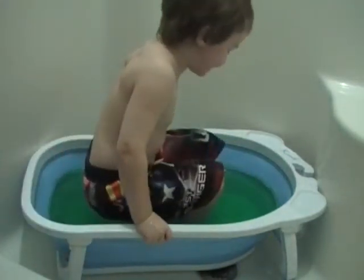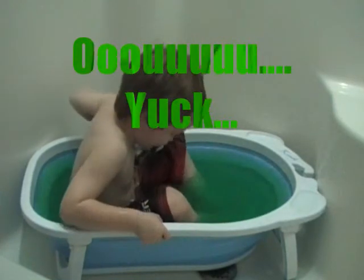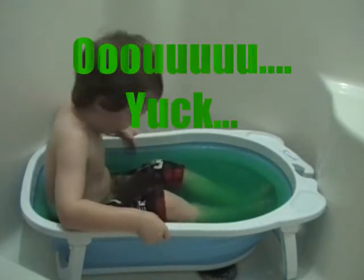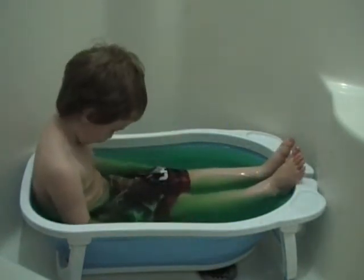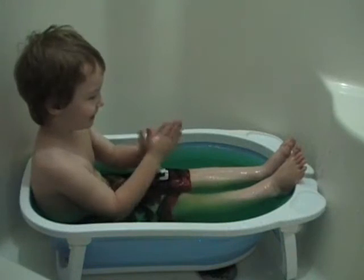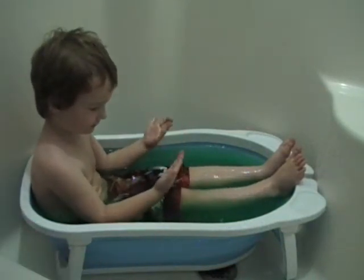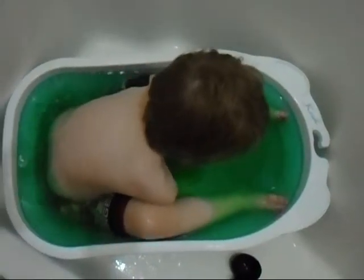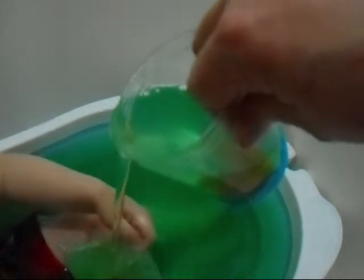Eww, it's slimy! Eww, it's slimy! This is slimy!